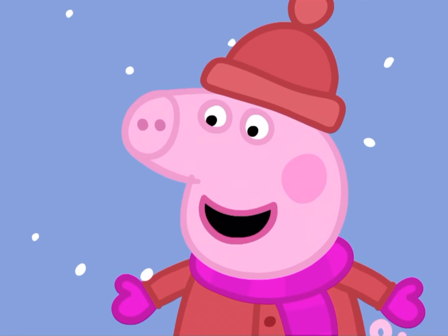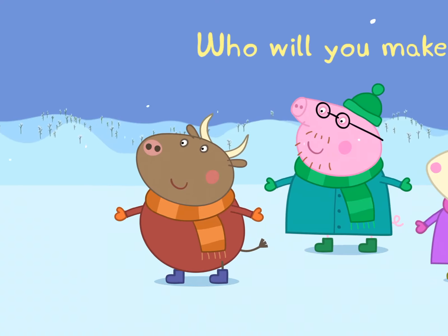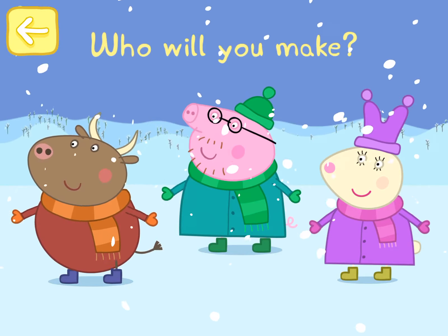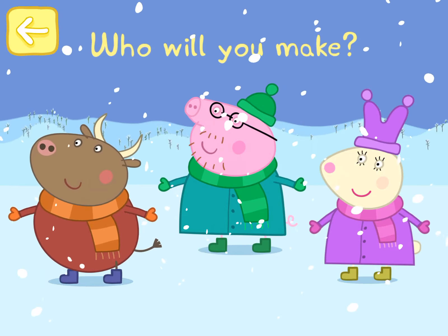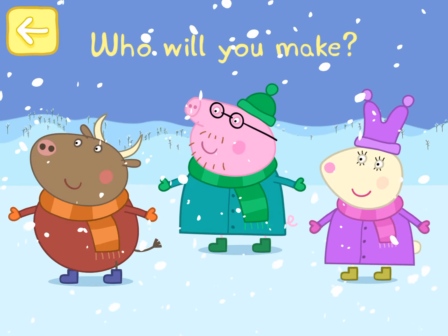George, let's build a snowman. Look at all this snow. You can make a snowman with Peppa and George. Who will you make? Will your snowman be shaped like Mr. Bull, Daddy Pig or Miss Rabbit? Pick one.